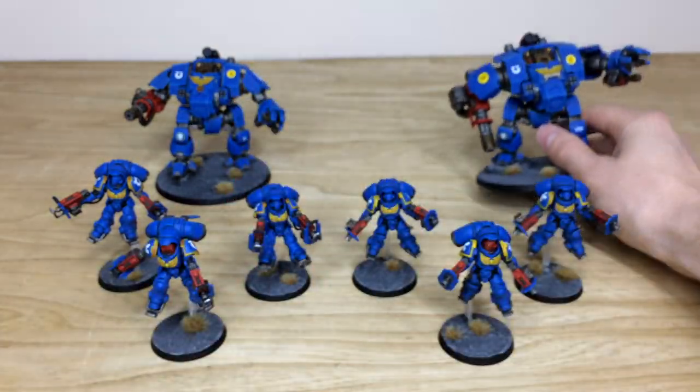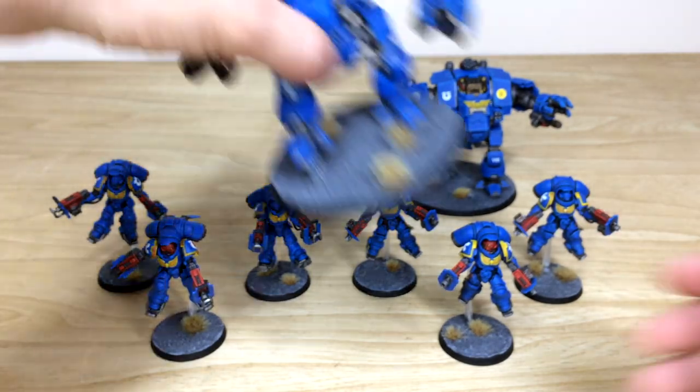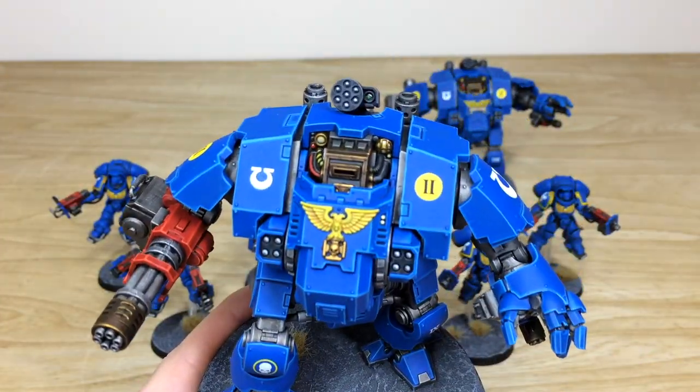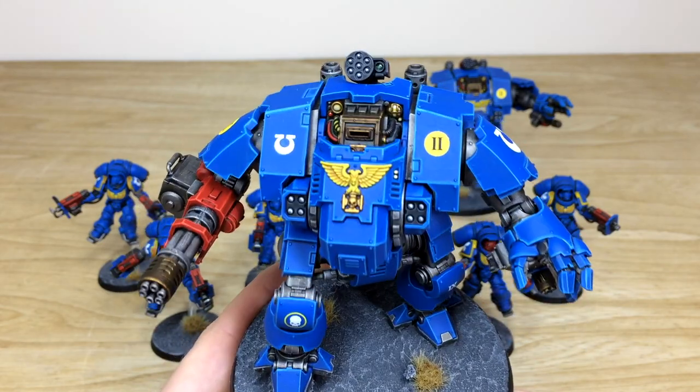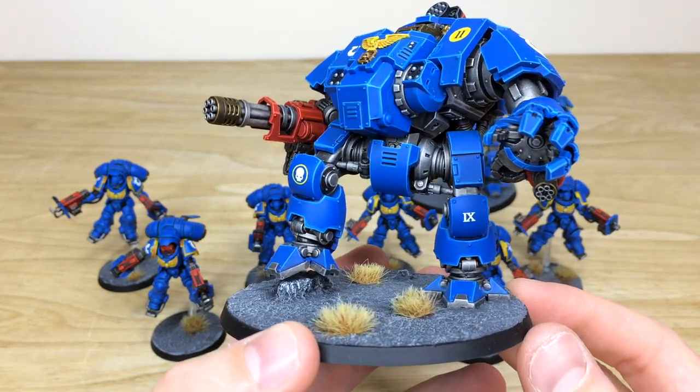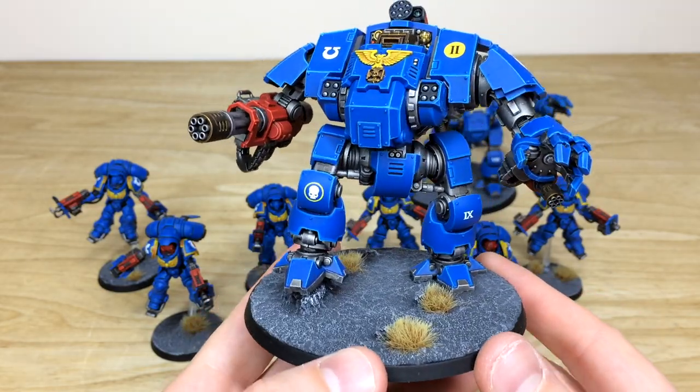Here's the second Redemptor — same consistency from model to model. All the extra little details fully painted, little lenses all picked out, all the pipes and cabling there with chevrons and other bits. This chap is just standing there, about to crush some masonry underfoot.